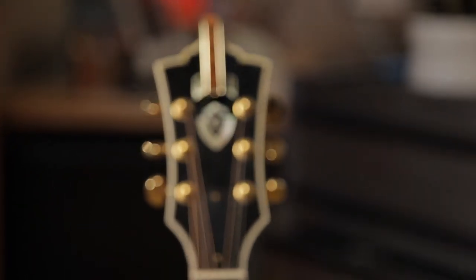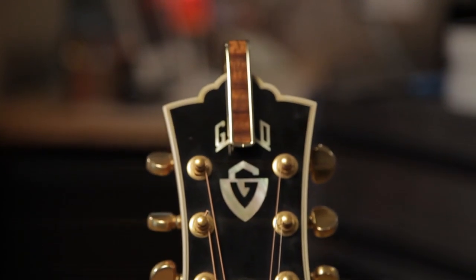My name is Chris Bradley. And I'm Thalia Bradley. We're the co-inventors of the Thalia Capo. The Thalia Capo is a unique take on the capo.